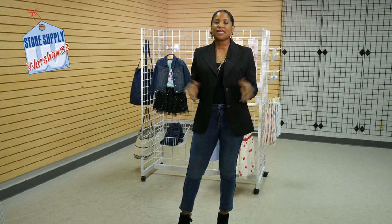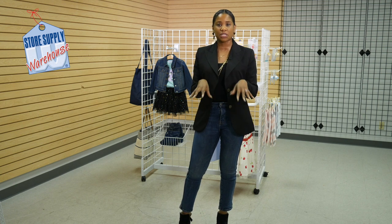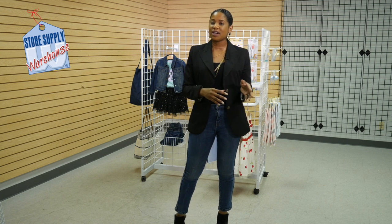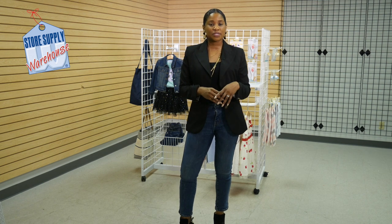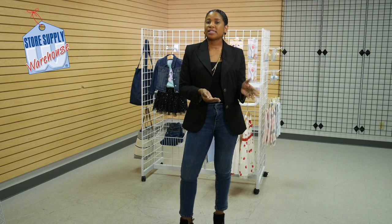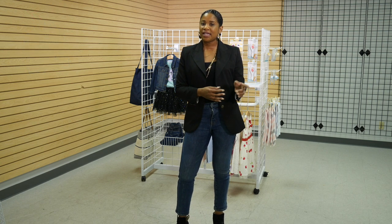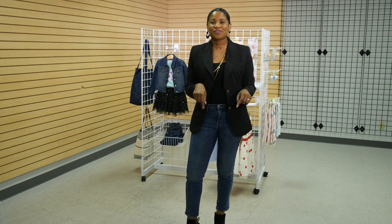So this ends the video. Thank you for watching. All the fixtures and accessories are linked in the description box below. If you have any questions, feel free to contact our customer service at 1-800-823-8887. If you're interested in the free store design services that are available, please email me at ebruns — that's e-b-r-u-n-s — at storesupply.com. Thank you for watching, and remember to like, comment, and subscribe to the YouTube channel.